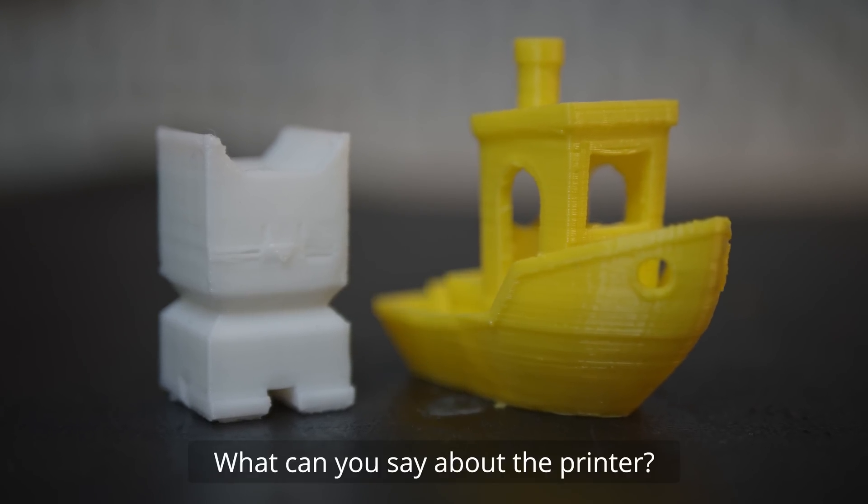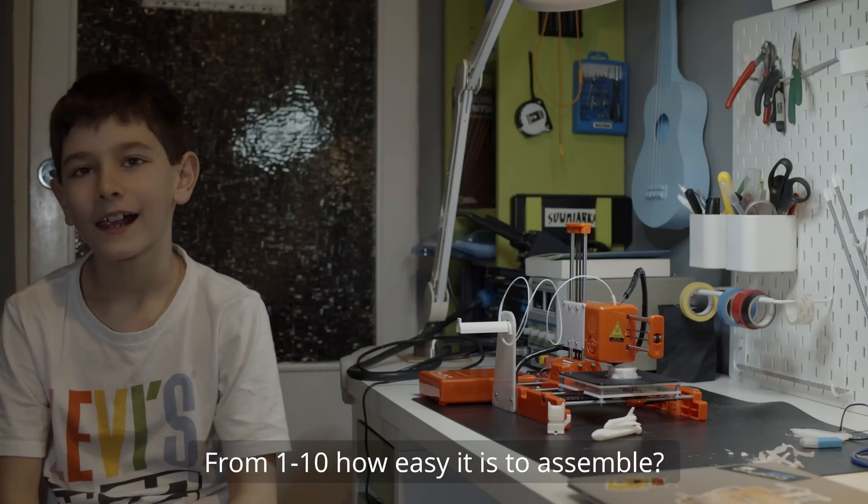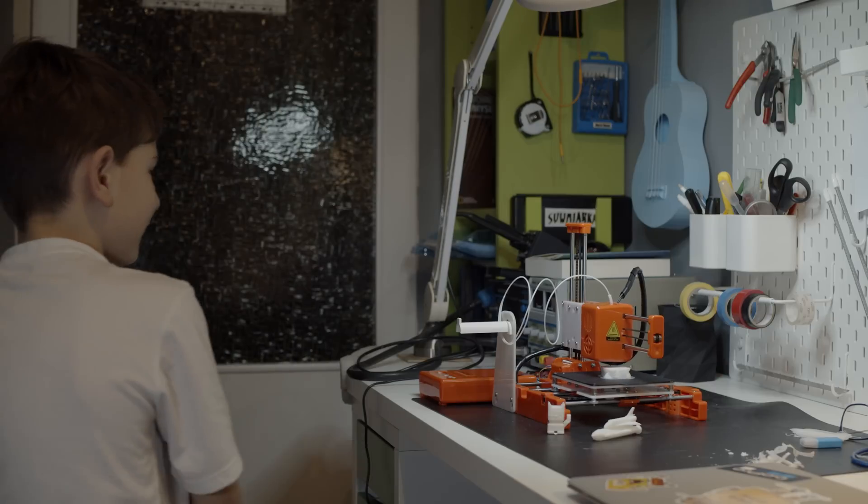How do you see the printer? Good. From 1 to 10, how easy is it to assemble? Ten.